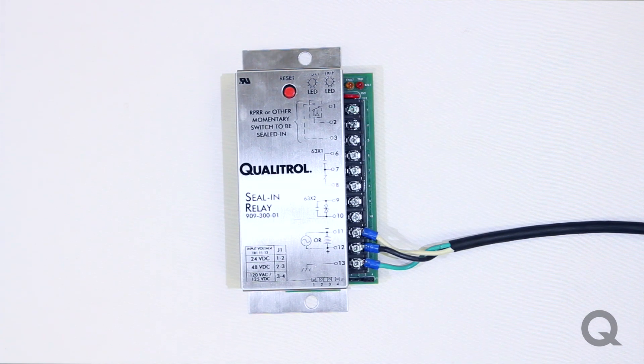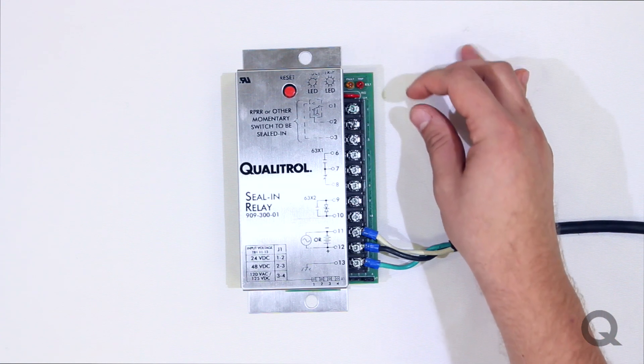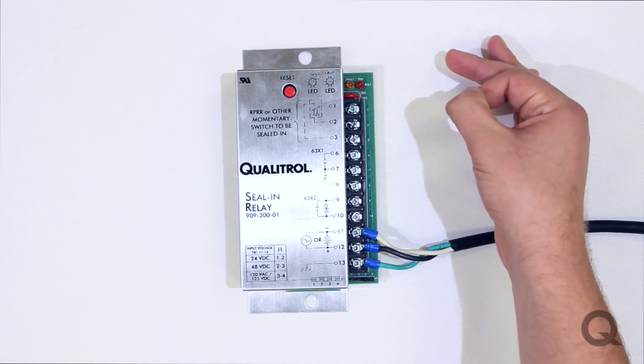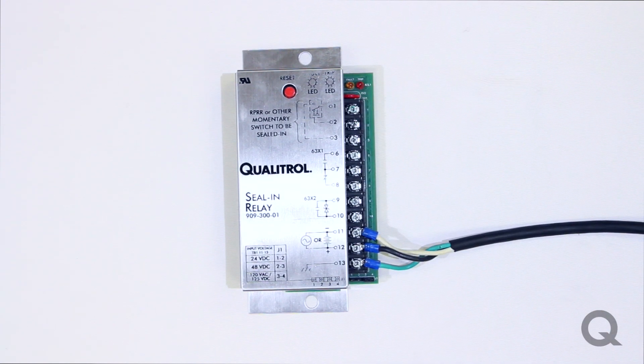Another feature on our new seal and relay: if you are running AC or DC voltage, always make sure you ground terminal 13. Another question we get a lot is: can I run a form A contact instead of a form C contact in terminals 1 through 3? The answer is yes — the red trip light will not go off, but the seal and relay will still function as normal.